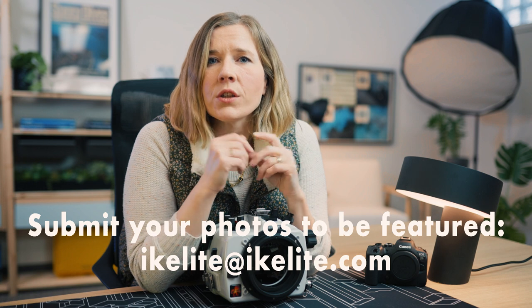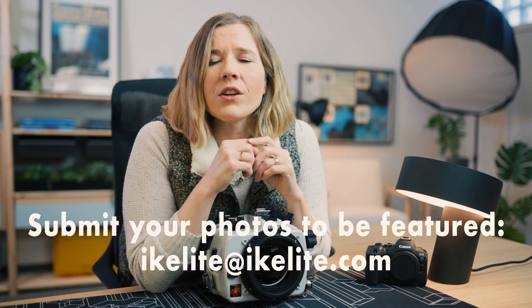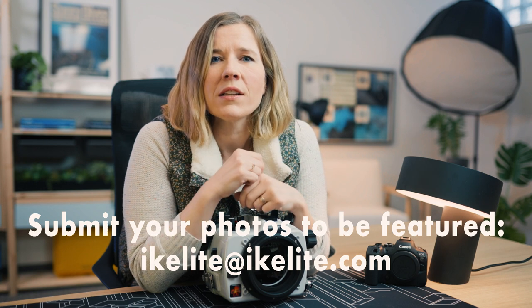If you're out there shooting the R6 Mark I or Mark II, we would love to see what you're creating. Shoot us an email at Ikelite@Ikelite.com. Thanks for watching and happy shooting!